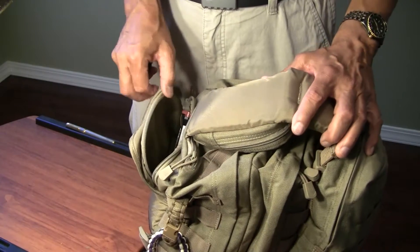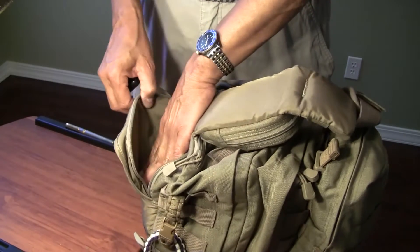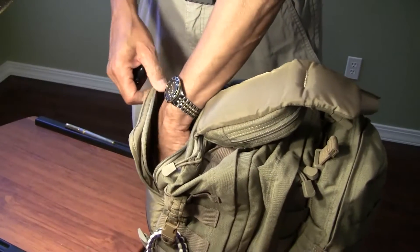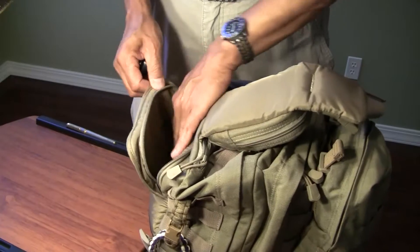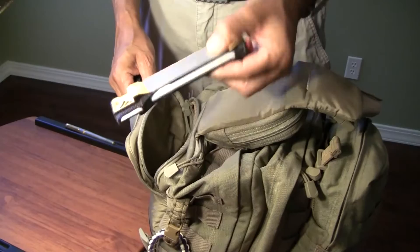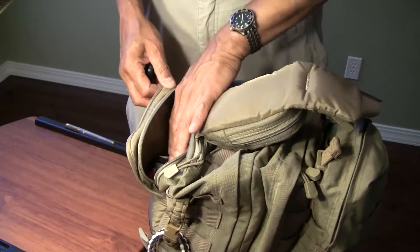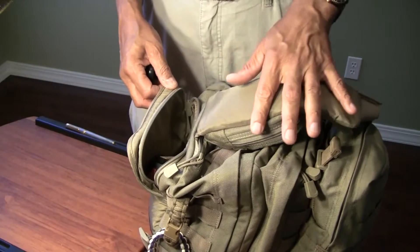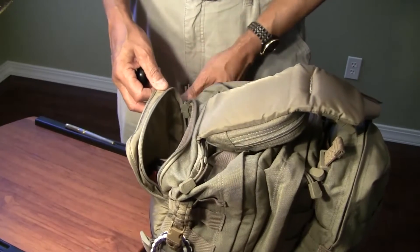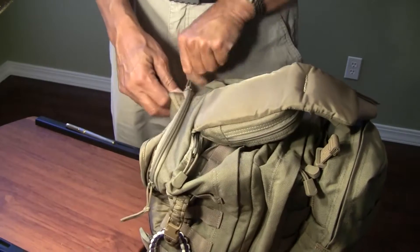On the back that rubs up against you is a zip pouch behind the strap. You could put almost anything in here — it's very large and useful. I have a knife sharpener in there because I like to keep one with me. This is one of the rear pouches and it has two zippers so you can get to it from either side.